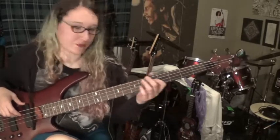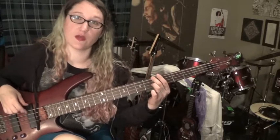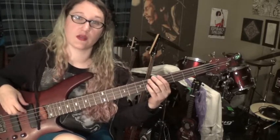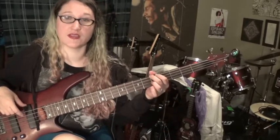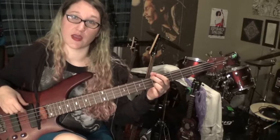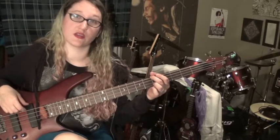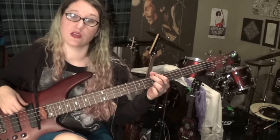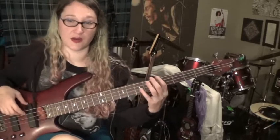All right, let's try that again. So fifth fret of the E string — one and two and three and four and, one and two and three and four. Or start slower and work your way up to that speed. One and two and three and four and, one and two and three and four. Alternate your fingers when you do it.